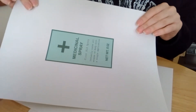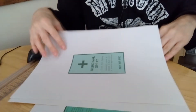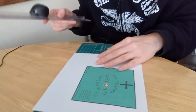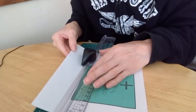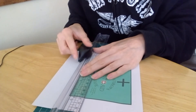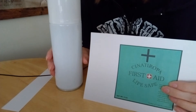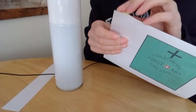Now you've printed out your first aid template from Google on some sticky paper, you want to cut that out. It's best to use one of these cutting tools so you can get a much straighter line. Get it nice and straight. So now you've cut out your template of the first aid on sticky back paper, you kind of want to peel this off now.